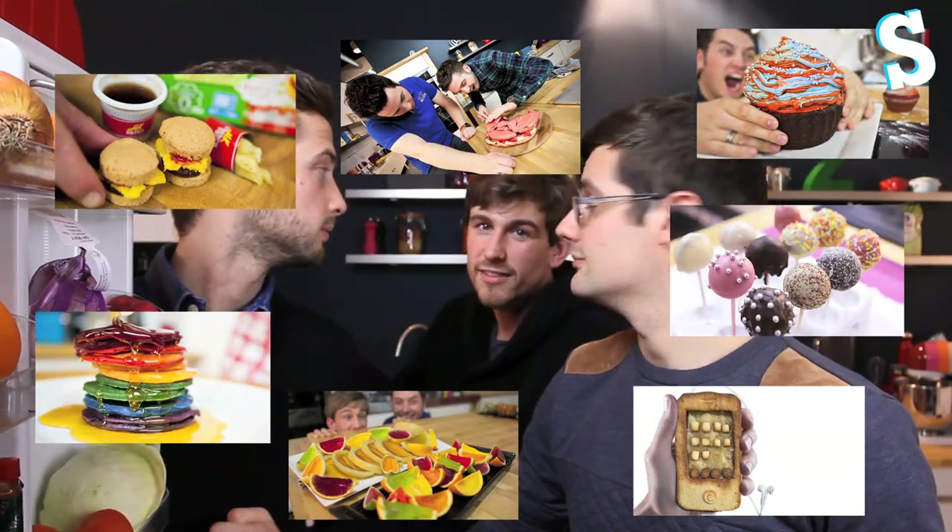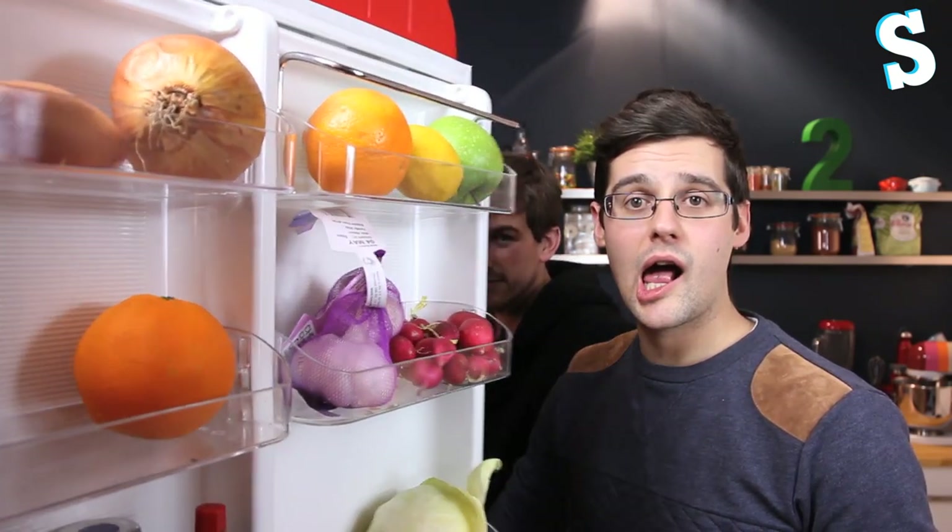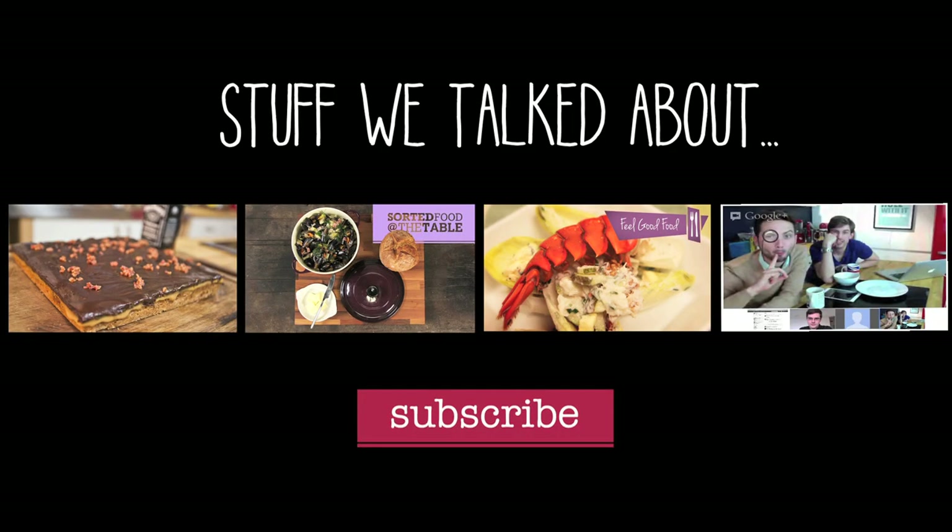And whilst you do that, have a lovely weekend and we shall see you next week — or live on Monday night. Goodbye. See ya. Why do we always finish like that? I don't know. Bye.